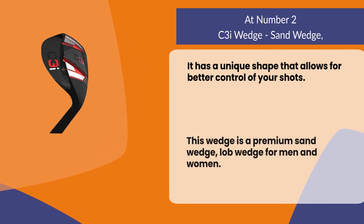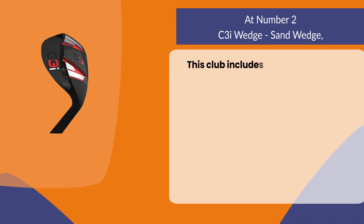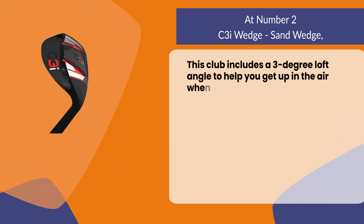This club includes a three degree loft angle to help you get up in the air when you need it most.